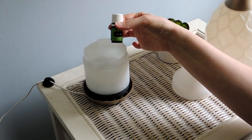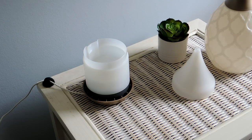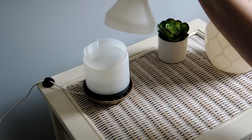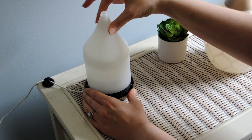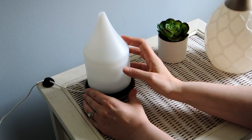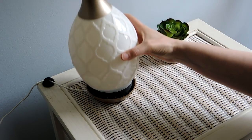Add a couple drops of essential oil — I'm going to do Stress Away because I think it smells super amazing. I recommend starting with three drops and you can always add more afterward if you need it. Then comes the slightly tricky part: take the funnel and stick it on, then turn it until it locks into place and stops turning. If it's off-center and keeps turning, it's not quite in the right spot. Keep turning until it seats in place — this will prevent your diffuser from leaking. Then put the cover right back on top.